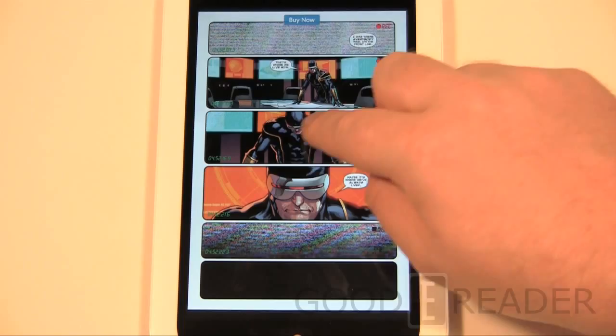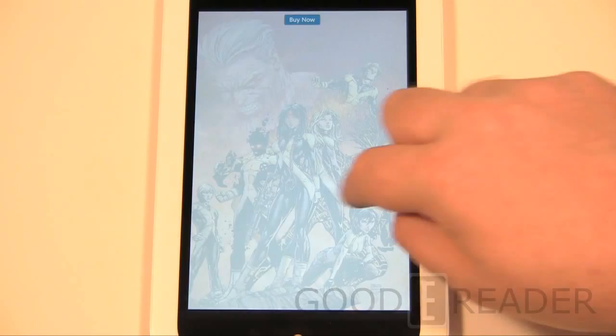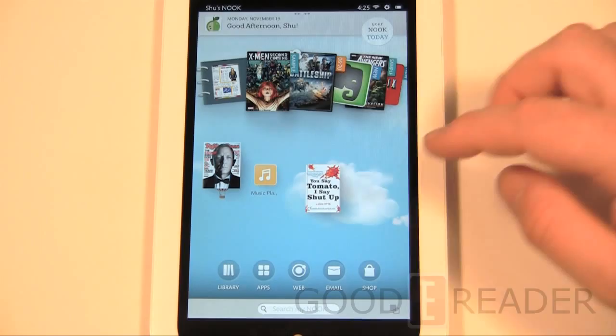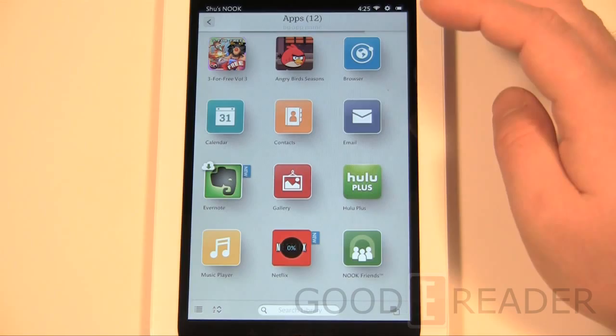While you're zoomed in you can still flip pages, which is cool — most comic apps don't let you do that; you have to zoom out first. It does have higher resolution, but this isn't Retina-level resolution, so you're not getting HD-style comics. As a huge comic fan I'm disappointed I can't buy single issues and am relegated to buying outdated graphic novels. You can also download things like Netflix and watch videos, plus music players and a contacts list — mostly standard fare.